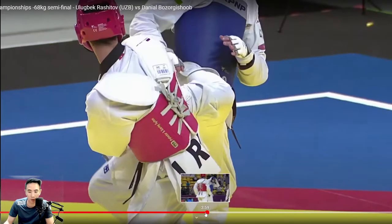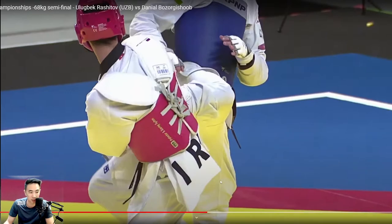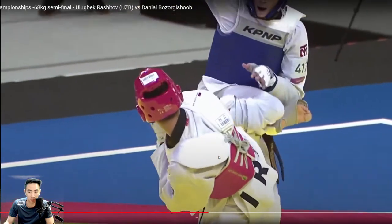Now that we've looked at that, I want you to watch Uzbekistan's eyes as he's executing both the punch and the kick. I'll play it for you one more time.